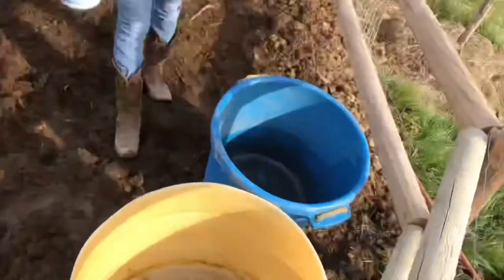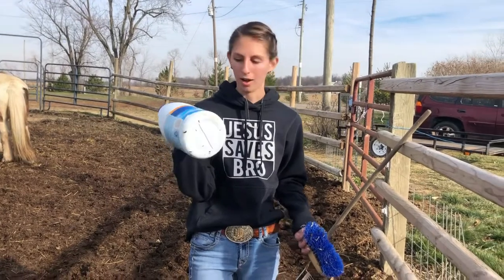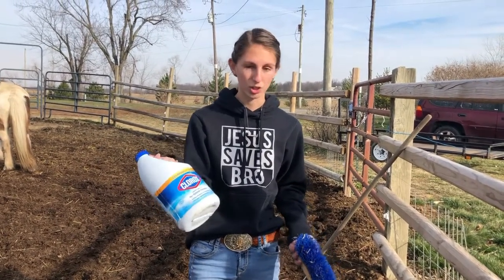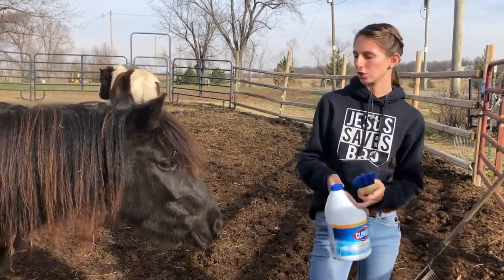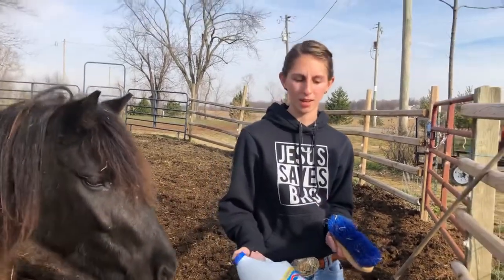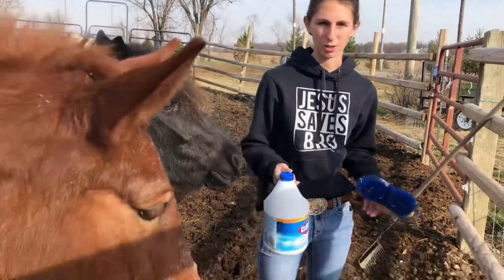Now that I got them all dumped with a little bit of help, I'm gonna use a little bit of bleach to clean them out. I know a lot of people don't know, but bleach is safe to use for cleaning out your troughs, and it actually has a little bit of salt in it, so it actually encourages your horses to drink more during the summertime. We don't leave a bunch in there, but if we don't get it all rinsed out, it's perfectly fine.